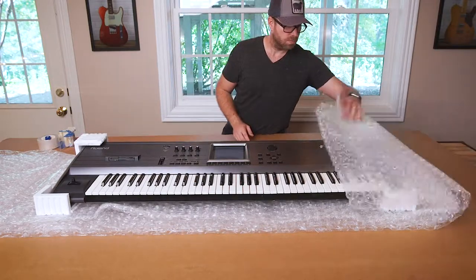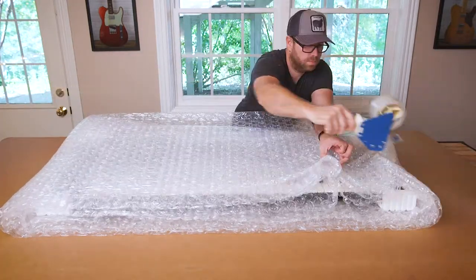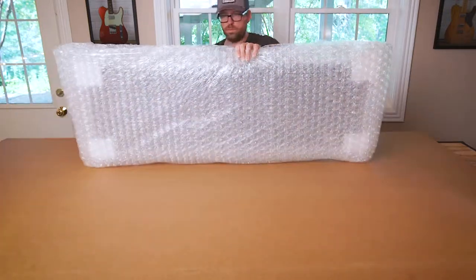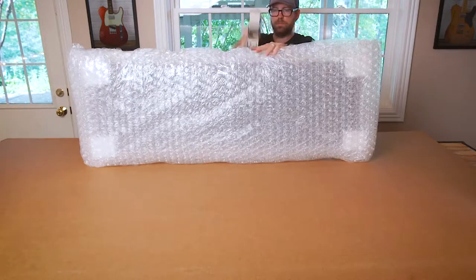We start with lots of padding and styrofoam corners on each edge for safe transport and tape it all up. And of course, if we teach you anything, it's that bubble wrap is your friend.